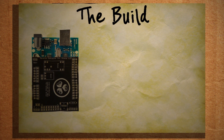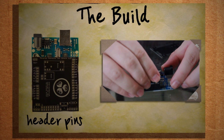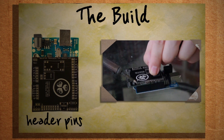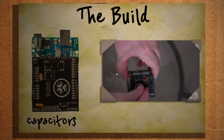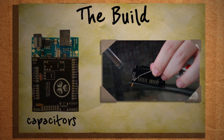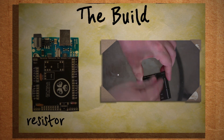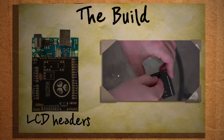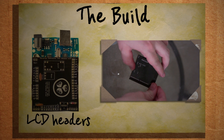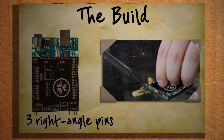Let's start by attaching the header pins. The easiest way to do this is to break them apart and insert them into the Arduino ports first, then place the shield on top and solder the pins into place. Next we have two capacitors — insert those into the shield, solder them into place, and then go ahead and solder the resistor. The next step is to attach two rows of eight header pins, which will end up being the LCD connector. Next are the four right angle pins for the button and then the three right angle pins for the servo.